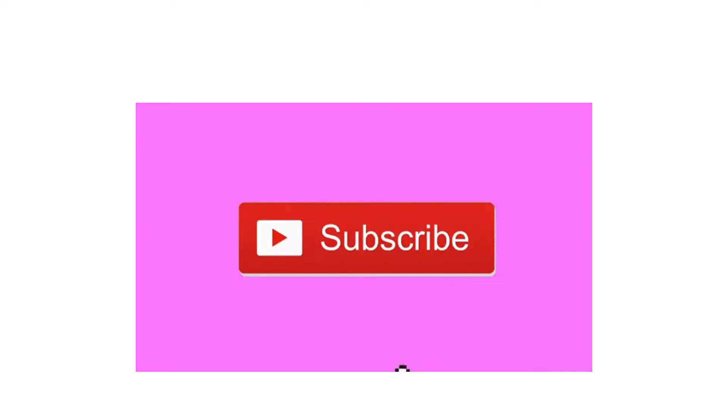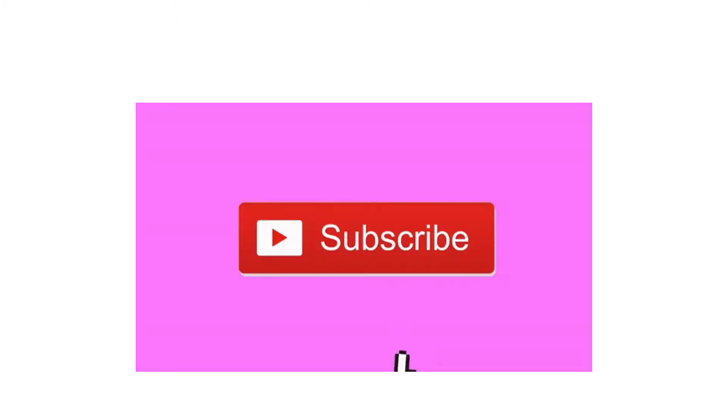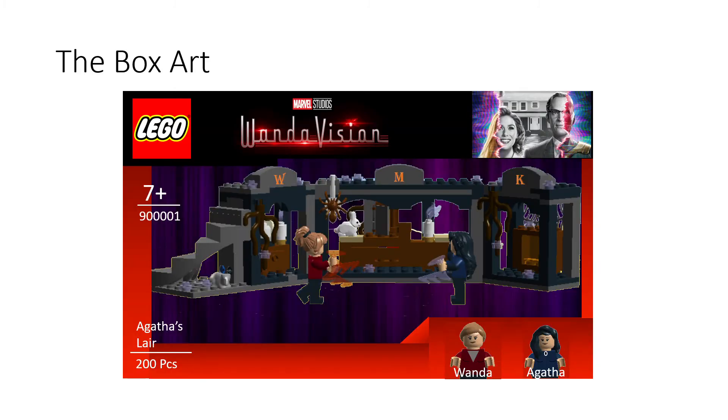Before we get into things, make sure to smash that subscribe button because 98% of you guys are not subscribed - that's just crazy. Hit that subscribe button, it's one click. While you're at it, go check out my Instagram after you've watched this video, and give this video a like.